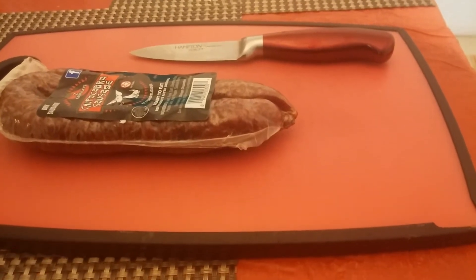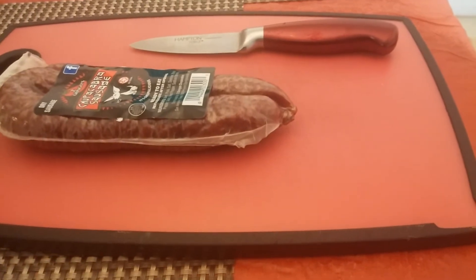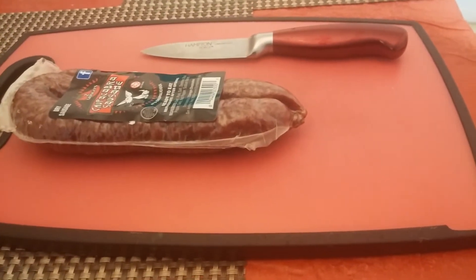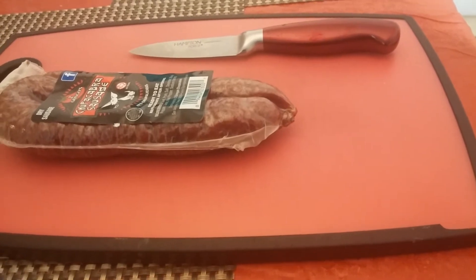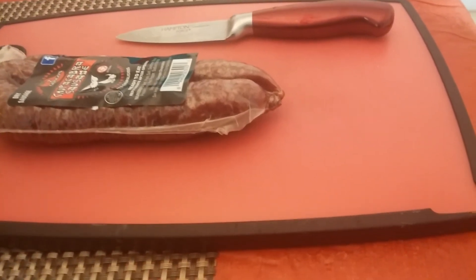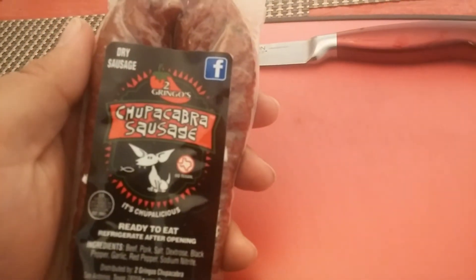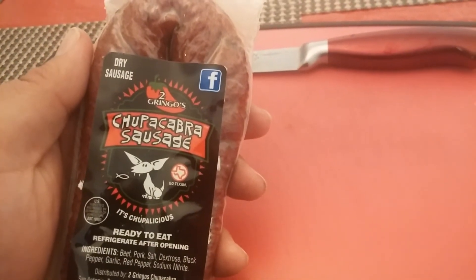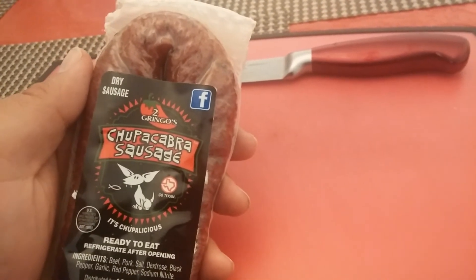This is JJ here. I just wanted to do a quick review on the Two Gringos Chupacabra sausage. This is a ready-to-eat dry sausage, and I'm gonna go ahead and give it a try.